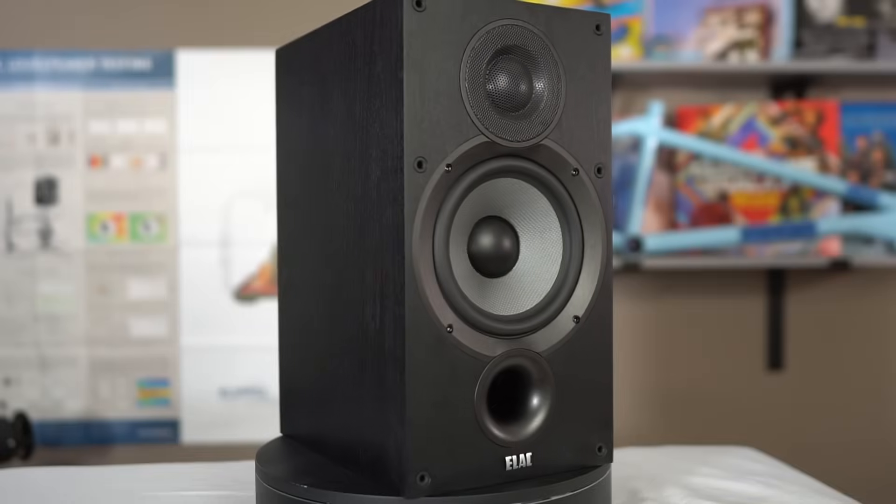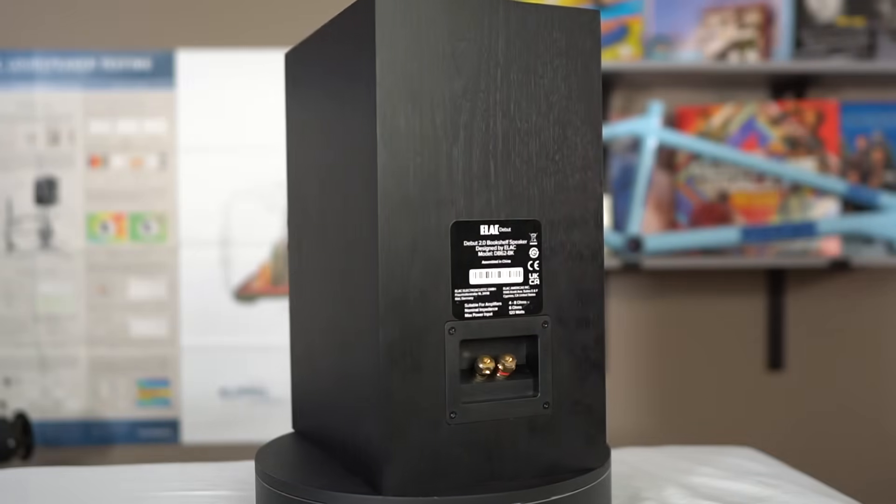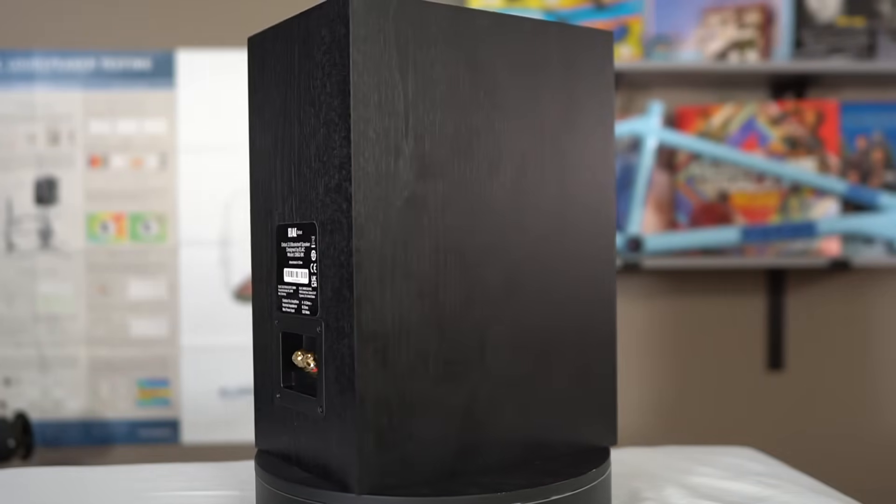The ELAC Debut 2.0 DB62 — it's a weird name with all sorts of naming schemes. This is a speaker that has been reviewed by pretty much everybody. I wanted to review it myself, listen to it, test it, and then have confidence to say yes or no. Is it a good speaker? Yes, it's a good speaker. I like it. 300 bucks a pair makes it even better.